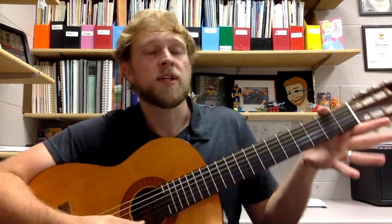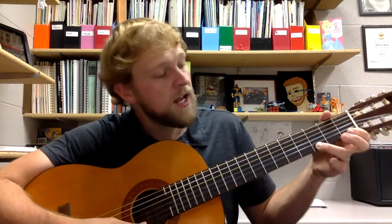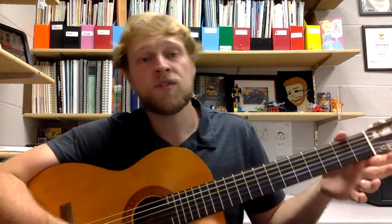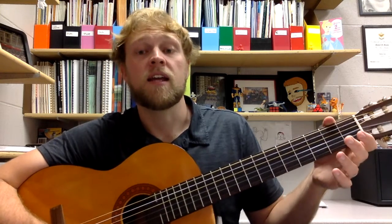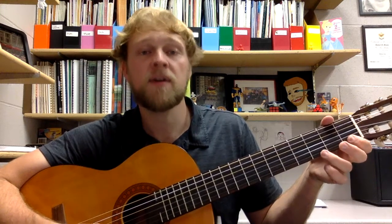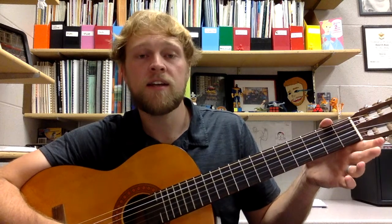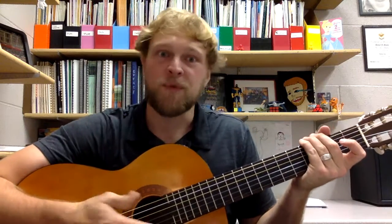Here we go. One, two — number two. And one, two, three, four — F, two, three, four — and G, two — F, four — E, two, three, four — E, two, three, four. Let's try that one more time: two, ready — and E, two, three, four — and F, two — F, three — G, G — F, F, three — G, F — E. Now I messed up at that first measure, I was trying to think ahead. Whoops — hey, we make mistakes. You'll be able to fix it.